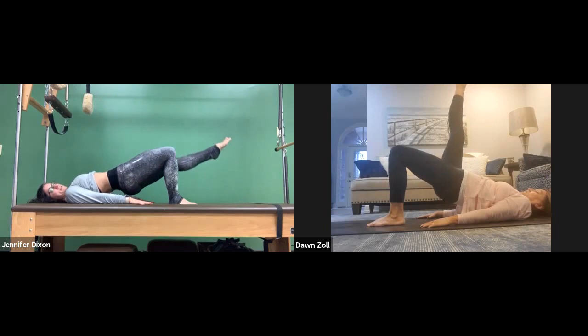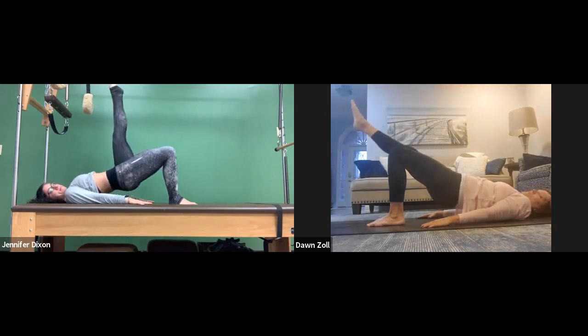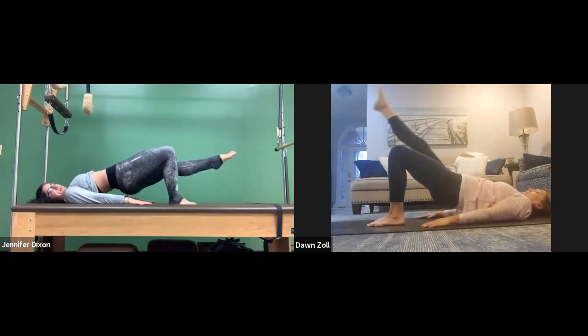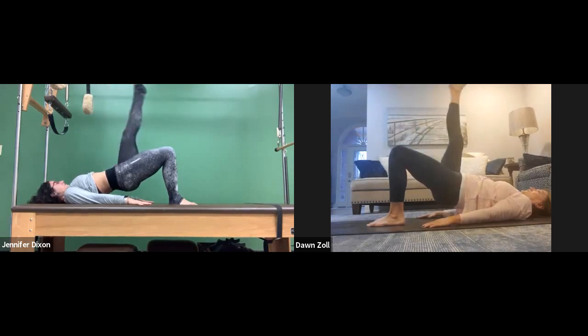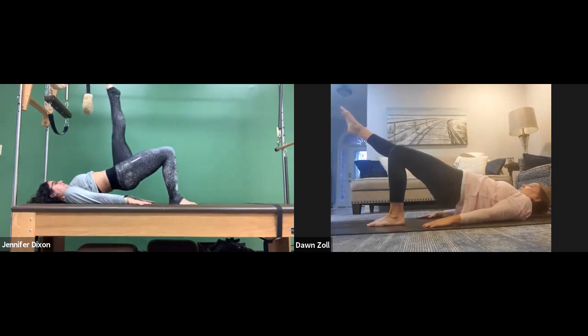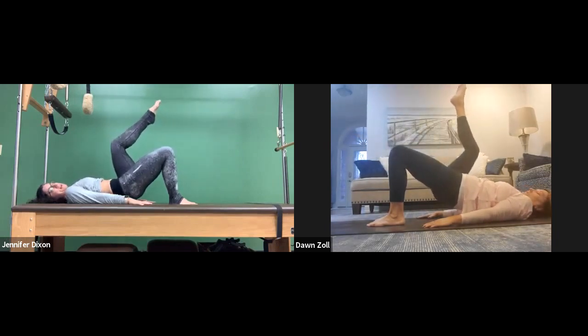Hover the leg down, get the hips in line, then lift it back up. Two more times: hover it down, lift the hips up, and lift the leg up. Last one: lower that leg down, get the left hip in line, lift it up, bend the knee, and lower everything back down.